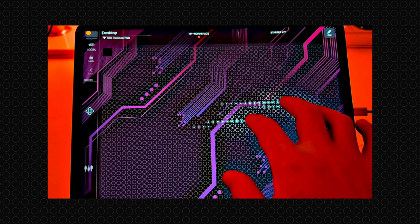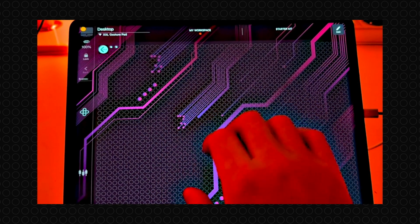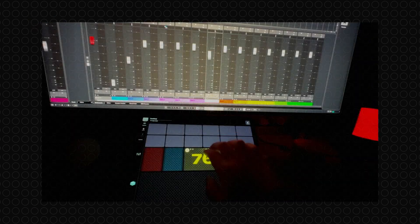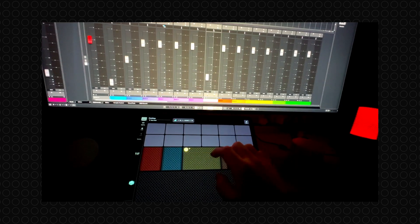With the GesturePad, you are not just pressing buttons — you are making intuitive gestures on a large canvas that doesn't require you to keep your eyes locked on the screen. This means you can maintain your focus where it matters most: on your creative work.